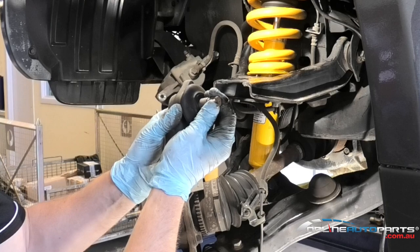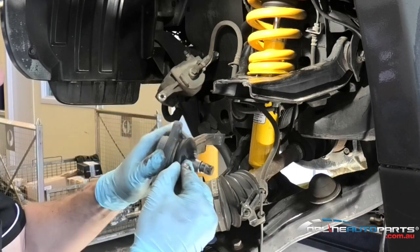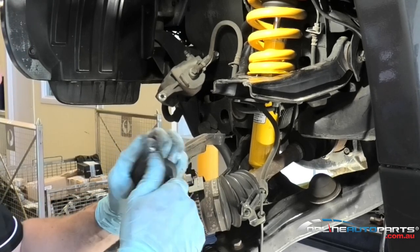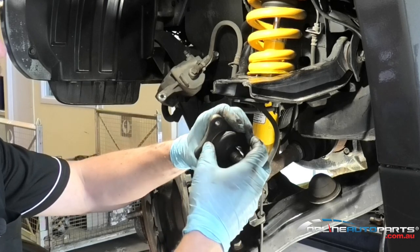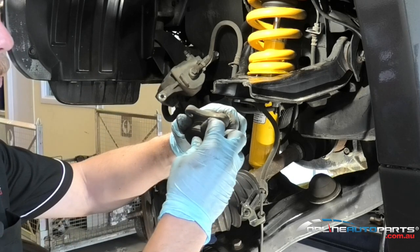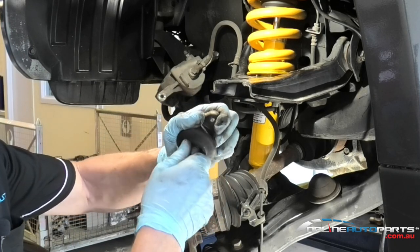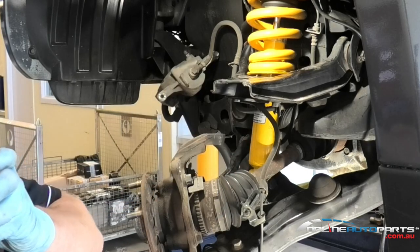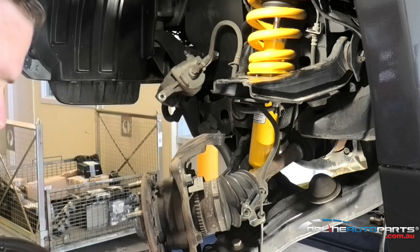There's a little bit of play - this is actually where my clunk is coming from. The boot is not actually split. You always want to inspect your boots as well when you're having a look at your ball joints. Any big splits in this boot are going to let dirt in there and prematurely wear the ball joint out. There's plenty of play in that ball joint there.